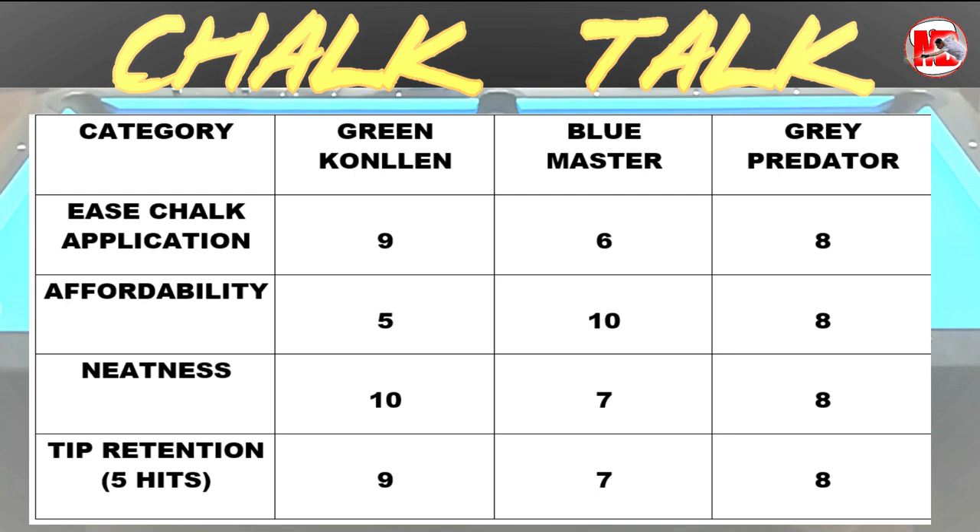For affordability, I gave Kolín a 5, because it's around 850 pesos here in the Philippines. Master costs around 100 pesos for three chalks — that's roughly 30 pesos per piece. The Predator Gray is around 50 pesos per piece. The 1080 Octagon, I think, is more like 500 pesos here in the Philippines. So it depends on the variant of the brand.